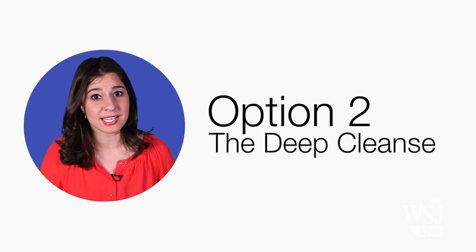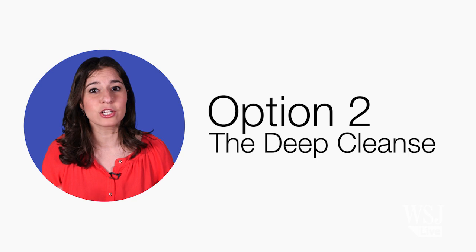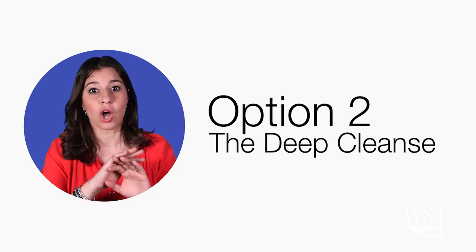But that basic approach won't get to the root of the problem. My deep cleanse, however, lets you create one single address book that syncs across all your devices.